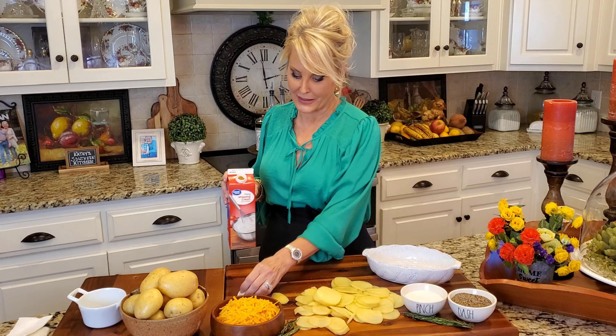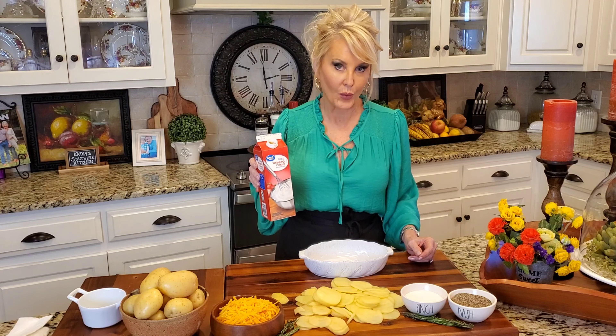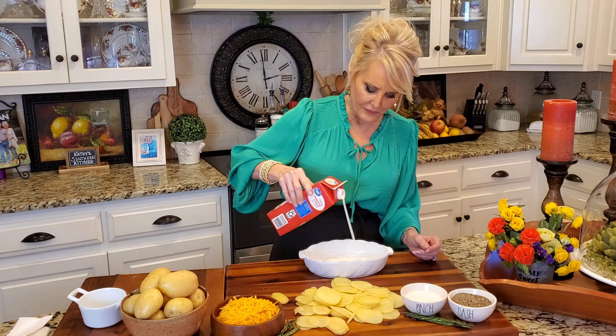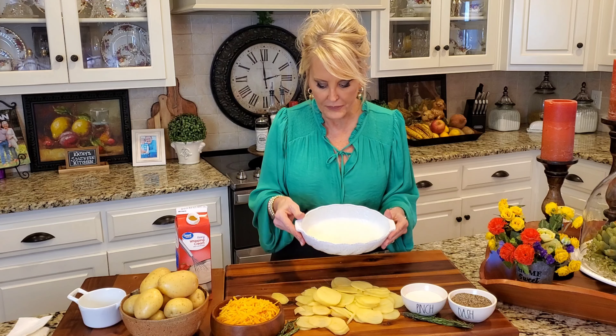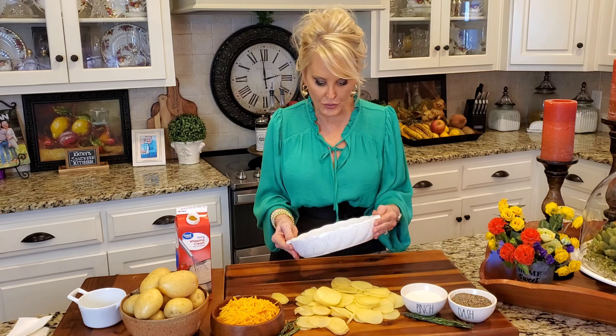This is simply layering ingredients. That's it. Doesn't get any better than that, does it? Now I am using heavy cream. If you're going to make scalloped potatoes, then you might as well just go ahead and use the heavy cream. It's so good, and I'm just basically adding enough cream to coat the bottom of my dish. You're going to do this no matter what size dish that you use.